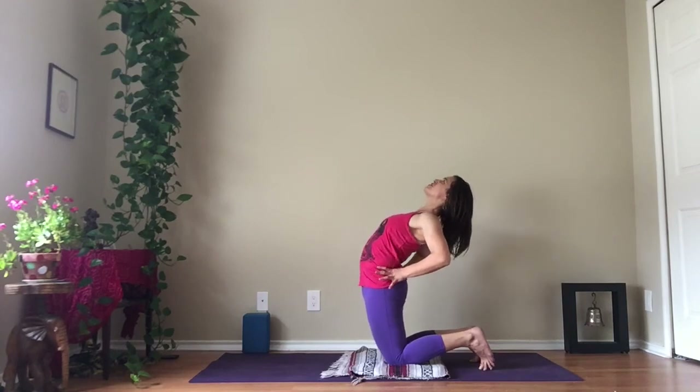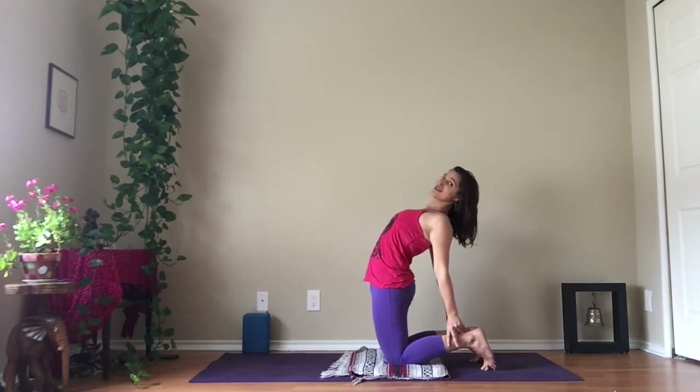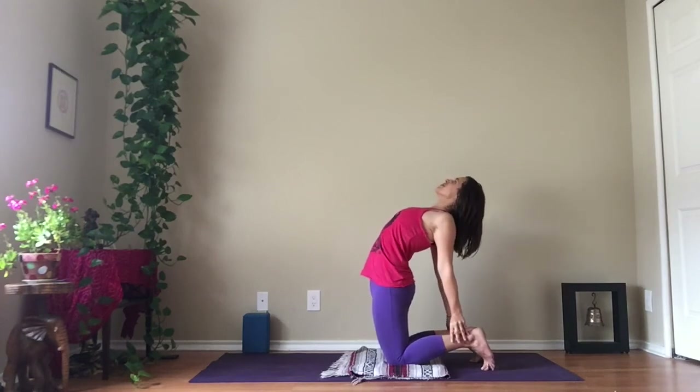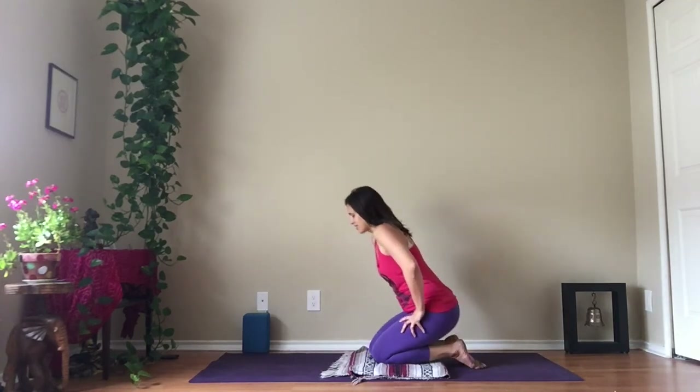Keep squeezing your legs, keep squeezing your thumbs, press down. You've got all those options for your arms — keep your hands at your hips, interlace your fingers if you like, or you can lean back. Keep your legs really strong as you lift all the way back up. And sit.